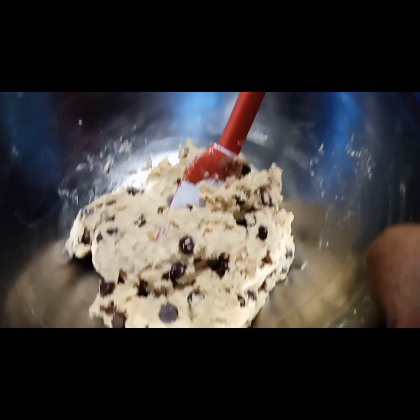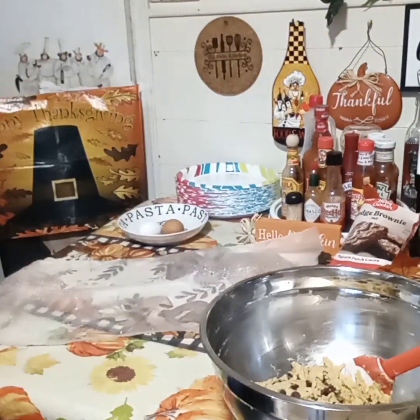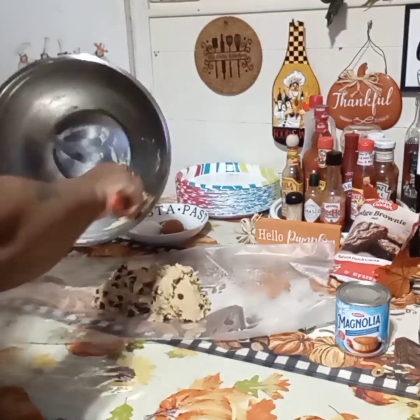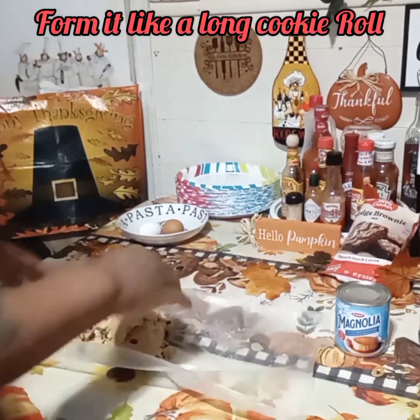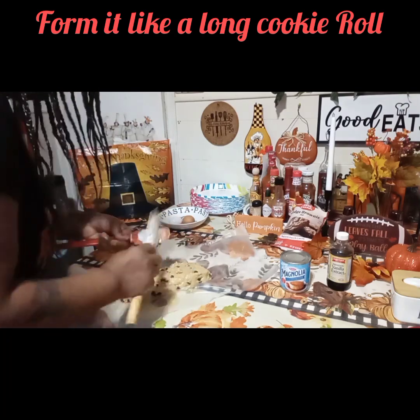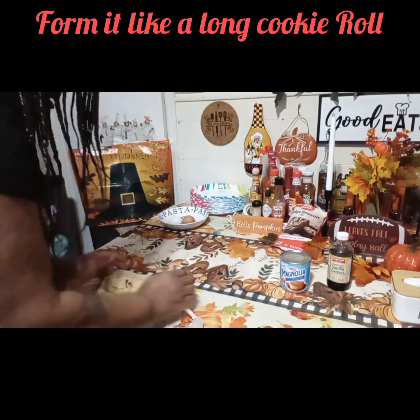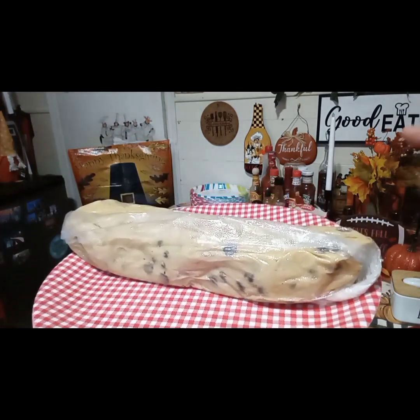So guys, this is our cookie dough — I mixed it all up and got it together. Now I'm going to put it on a piece of saran wrap and roll it up. Let's sit this cookie dough in the freezer for a good 30 minutes. Be right back.